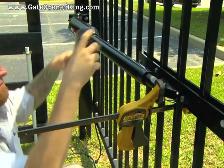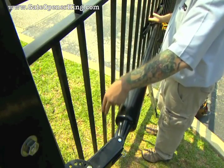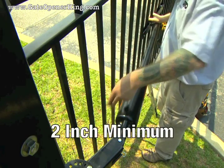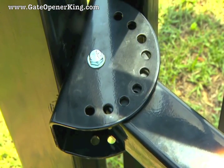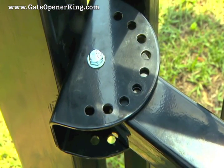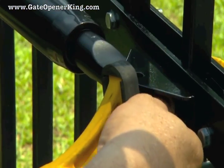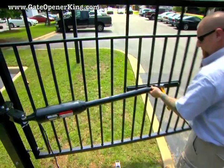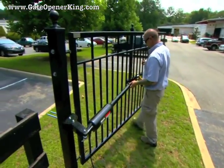With the operator arm level, temporarily clamp the gate bracket to the gate. Check to be sure that you have a minimum of 2 inches of clearance between the gate and the gate operator. You may need to adjust the pivot bracket to get the proper clearance. Next, remove the hairpin clip, clevis pin, and bushing from the front mount and the gate bracket, and close the gate while supporting the opener. Never allow the opener to hang from the post bracket assembly.